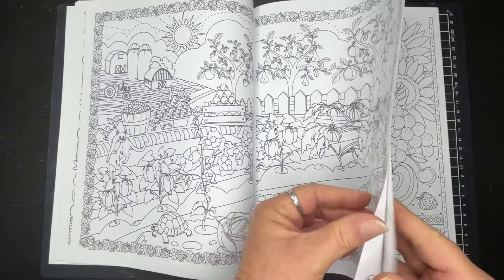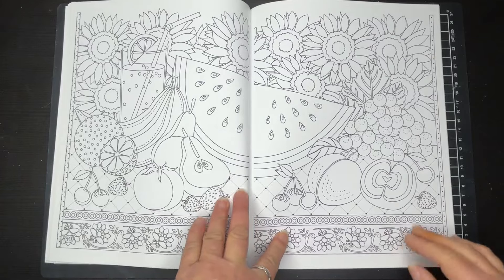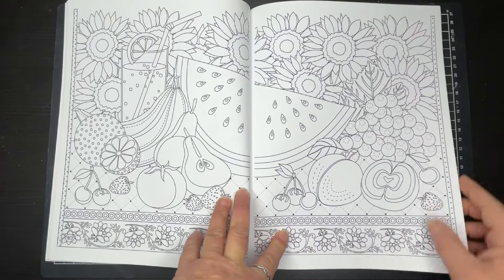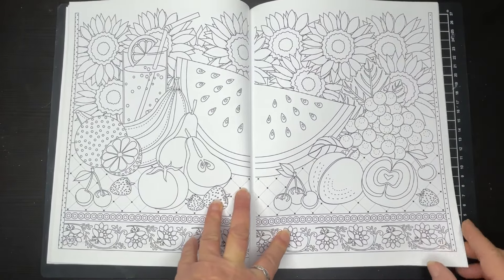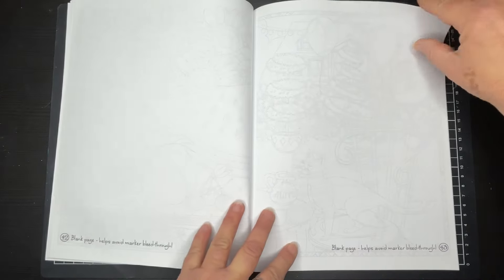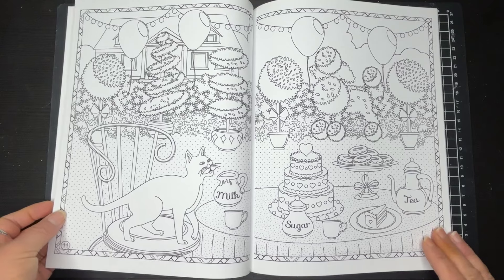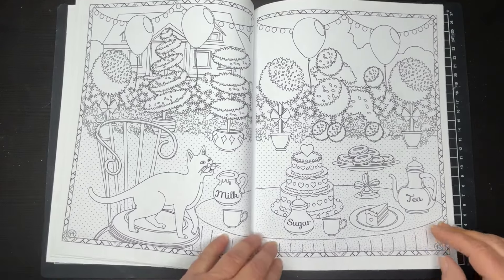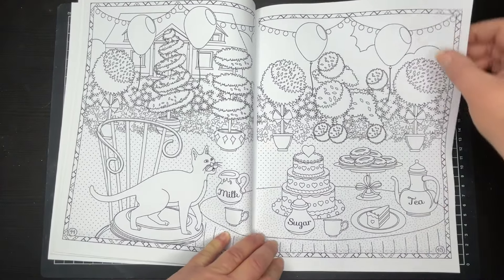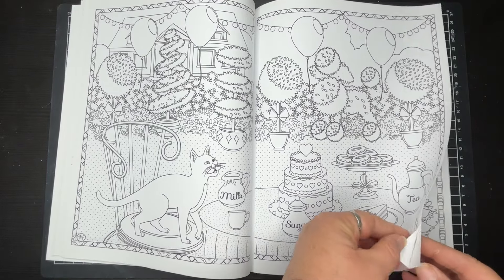Those blank pages again — so it's really good that the artist has considered that some people might like to use markers in the book. But if you do use markers, make sure you put paper in between because it is quite thin paper. And isn't this cute? We've got kitty, and kitty wants some of these sweet treats — maybe the milk. Kitty wants milk.